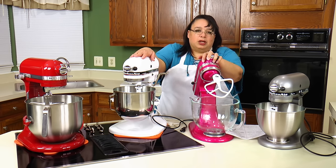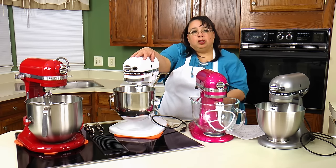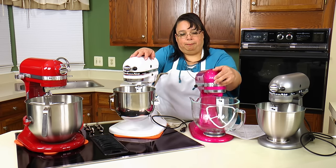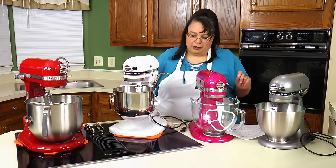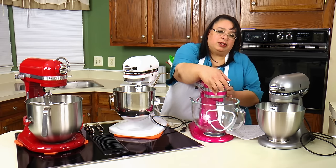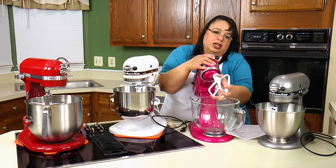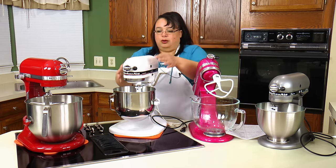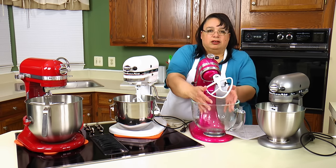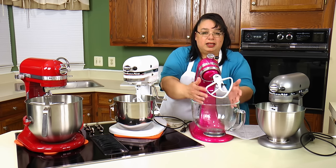Point number two: I personally believe it's easier to get ingredients in and out of a tilt head than a bowl lift. When the head tilts up you have a lot of open space, making it easier to get attachments on and off. On the bowl lift there's less room even when the bowl is lowered. So the advantage of a tilt head is easier attachment changes and easier ingredient access.